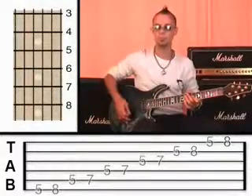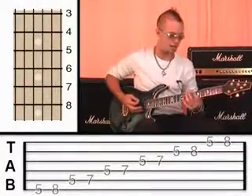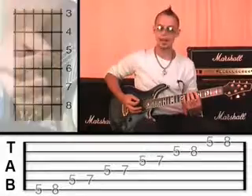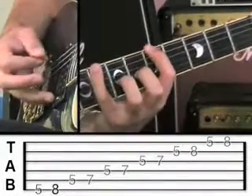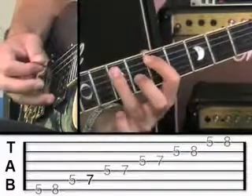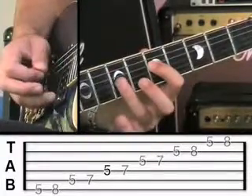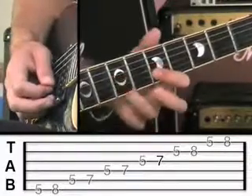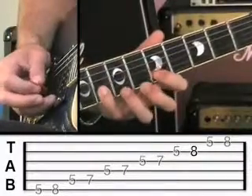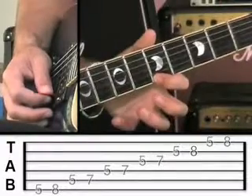You've got the tab at the bottom of the screen, so you should be able to read that for yourself. I'll demonstrate it again now. Sixth string: 5, then 8. Fifth string: 5, then 7. Fourth string: 5, then 7. Third string: 5 and 7. Second string: 5 and 8. And then the first string: 5 and then 8.